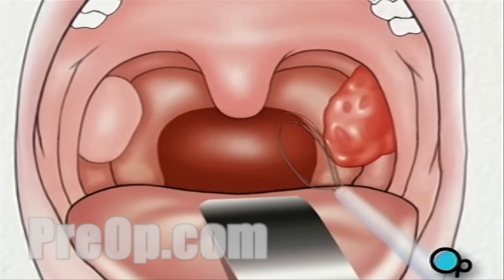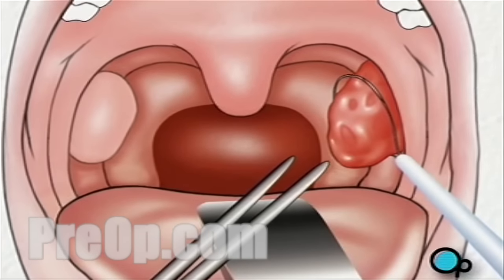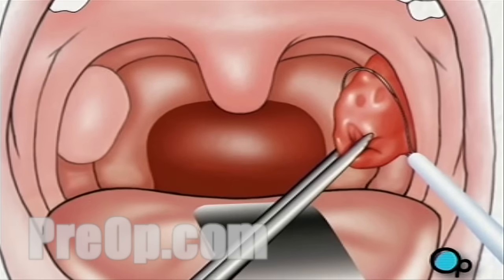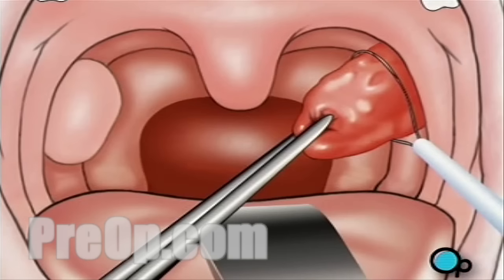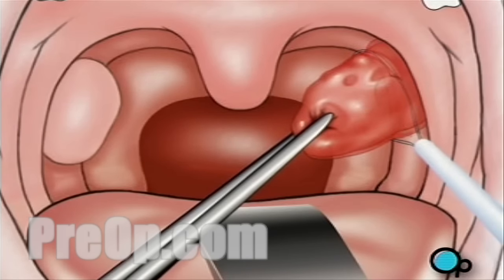Using a clamp, the surgeon will pull the tonsils toward the middle of the mouth. Next, the tonsils are cut free by tightening the wire loop around each of their bases.